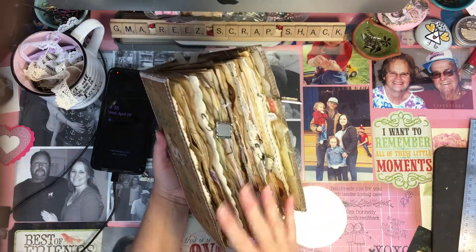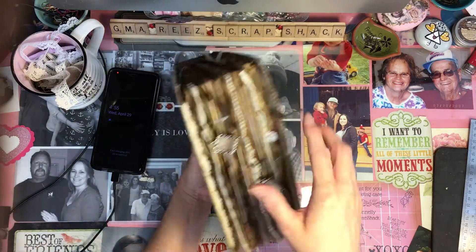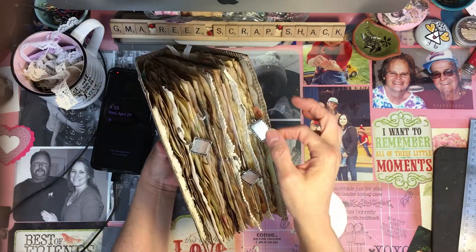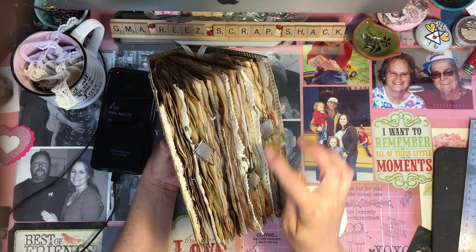And on the spine — this is the spine — I put three dangled charms for her to put pictures of her three grandchildren.